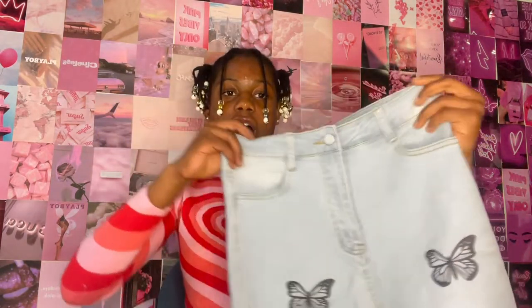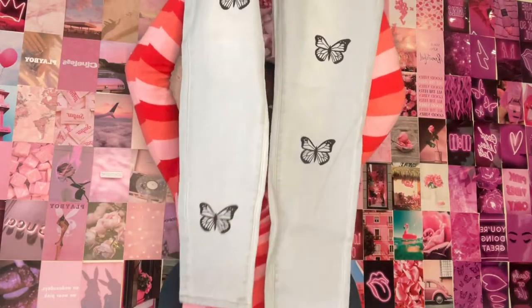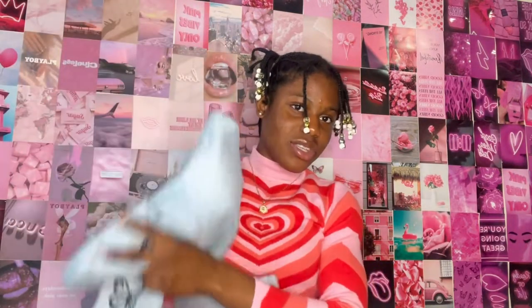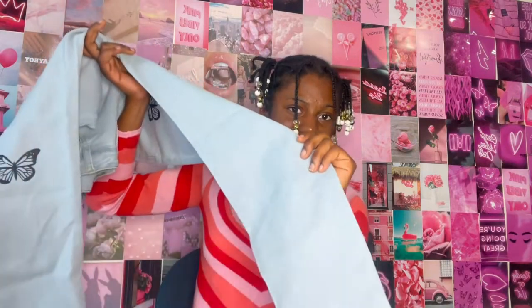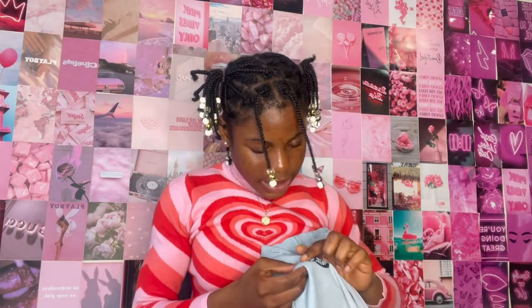The next jeans from Lovely Wholesale are actually one of my favorites because they have butterflies on them. As you can see, there are butterflies all over, including the back. One thing I don't like is that one leg has pretty much no butterflies on it — it's very uneven. One side has two butterflies in the back and the other has nothing.